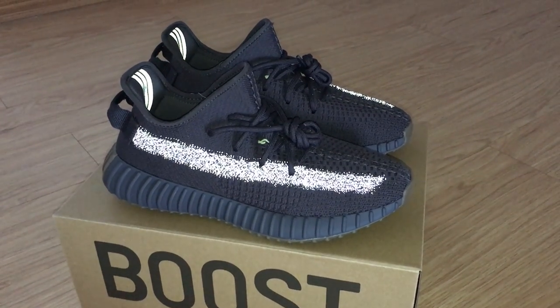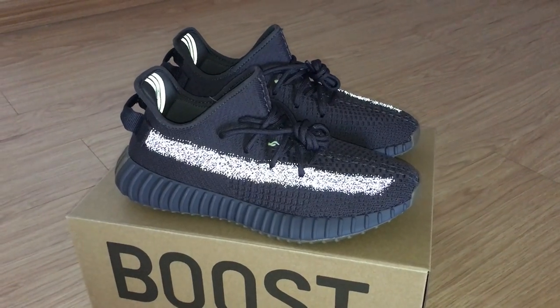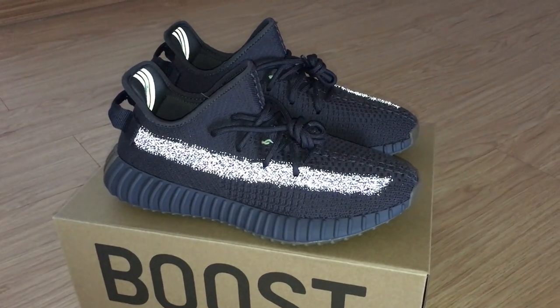Hello YouTube. This is the new review of new shoes here. As you know, this is the thin, reflective one.